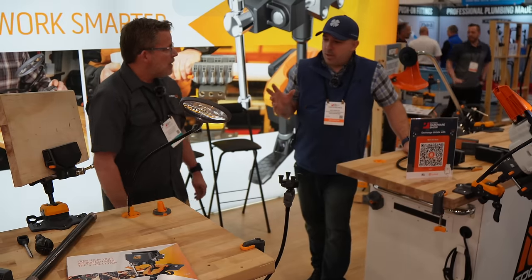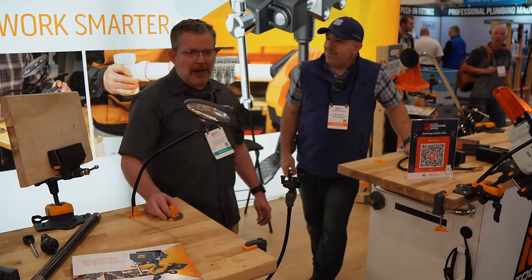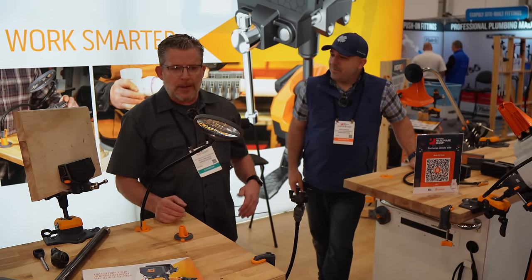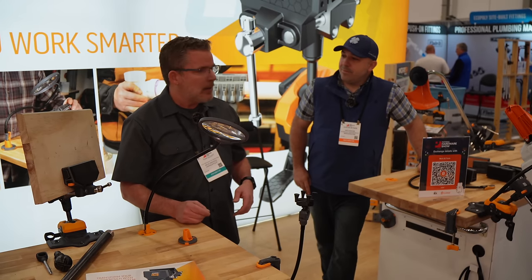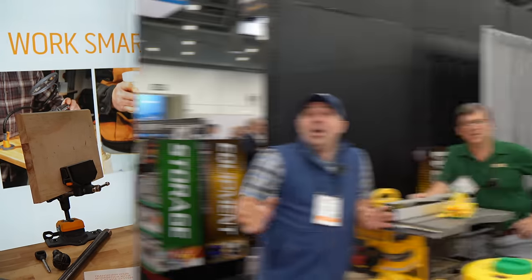Where can our viewers find your products? You can find them on our website at workiqtools.com, on Amazon, and in a lot of independent hardware retailers like Ace, Do it Best, TruServ, and Orgill Brothers. Thanks so much!